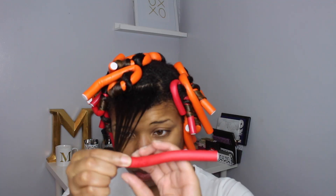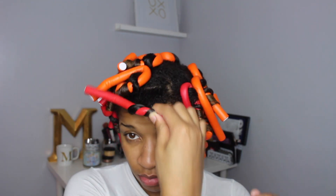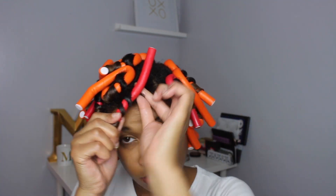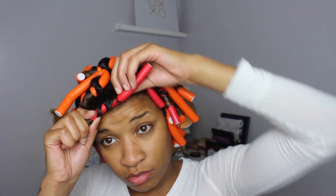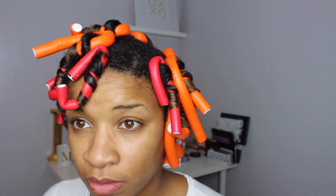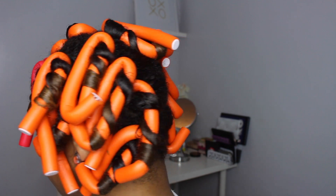With the flexi rod, you just want to make sure — and this is the most important, super key tip — that your ends are smooth on the rod before you start wrapping. That is all. I had about 16 flexi rods and I actually sleep in them, and they're not as bad as it seems. It doesn't hurt my head that much — it can become a little uncomfortable, but I had about four rods per section.